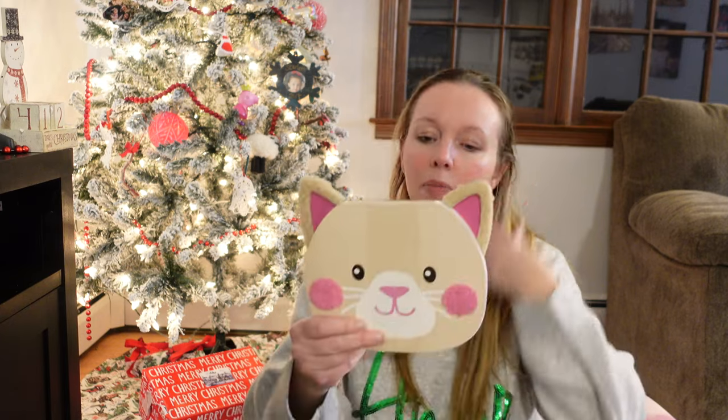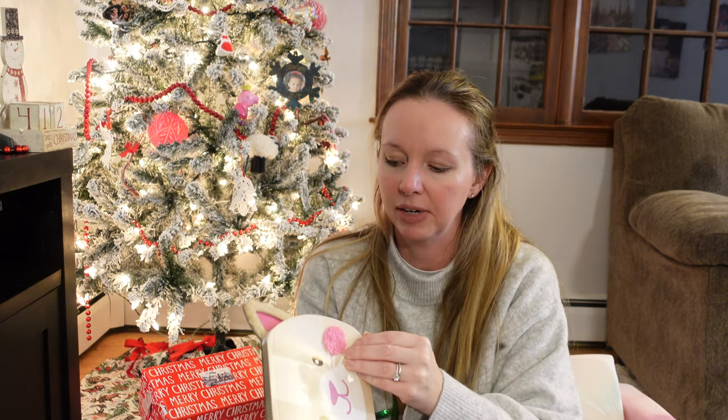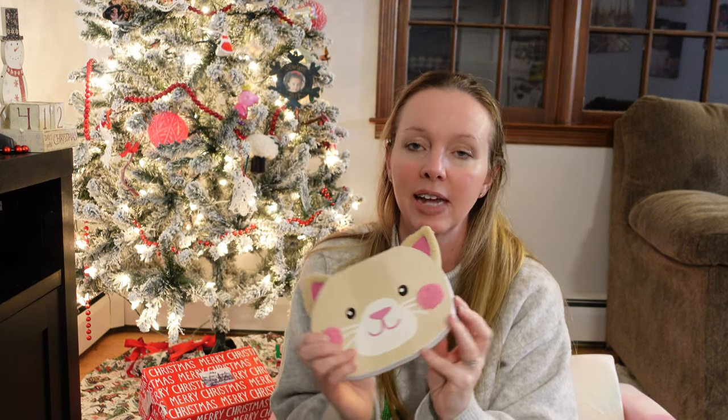The last couple of things — I picked up this little kitty notepad from the Target dollar section for three dollars. They had a few different animals, I can't remember, but I thought this was cute. She really loves coloring right now and it's small enough to stick in her diaper bag or just use at home. It's basic blank paper, not even lined.